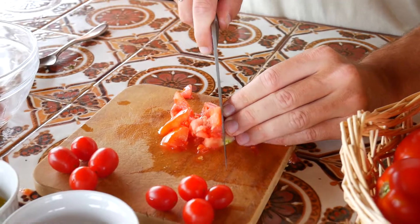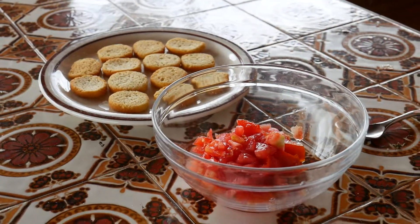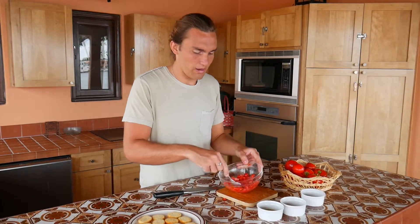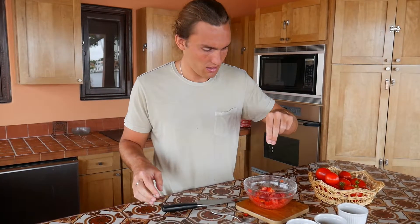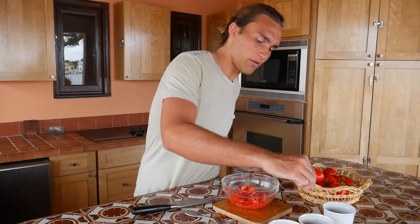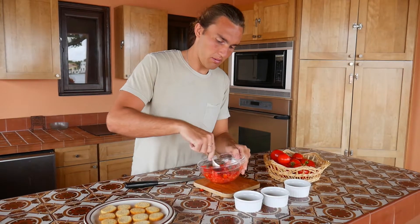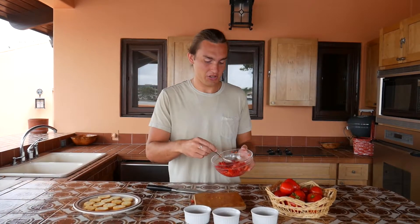So the first step is we cut the tomato up into little chunks and add them to this bowl. Once you get done cutting up your tomatoes, stir it around, then add a little bit of salt — about a pinch — a pinch of garlic powder, and then just stir it all around for a couple seconds.